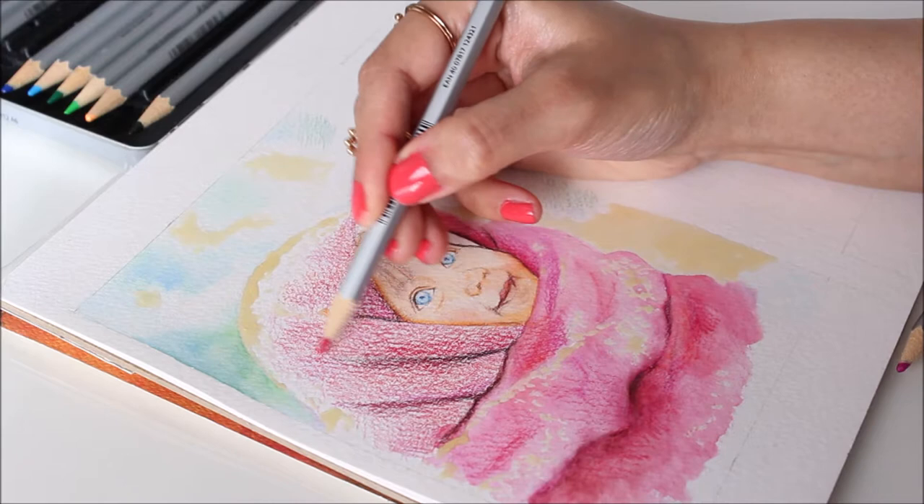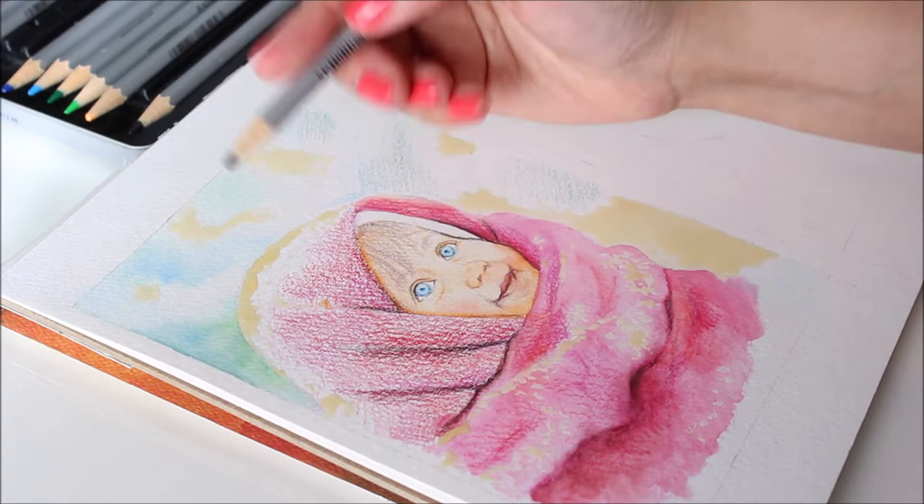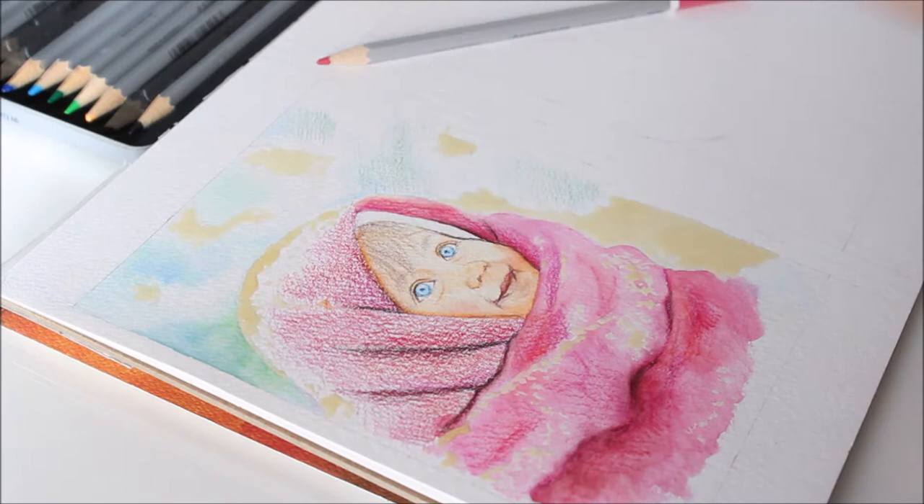In this short video, I'm going to show you several different ways of using watercolor pencils. One way is by dry layering. All you do is layer two or more colors to create a unique color that is perhaps not in your collection. Here I'm using two kinds of pink to make a richer pink.